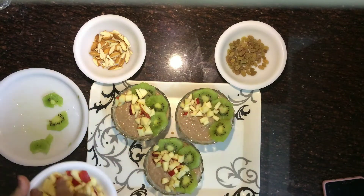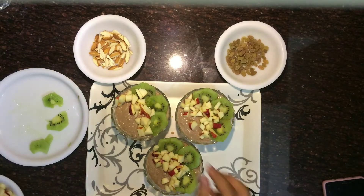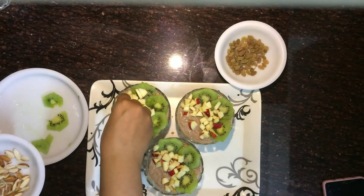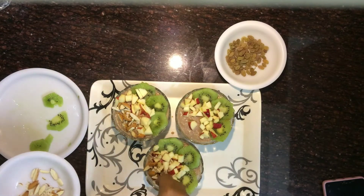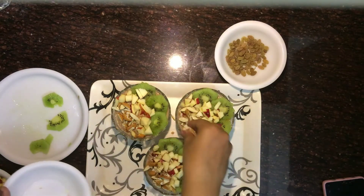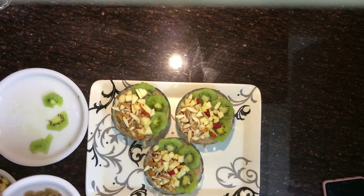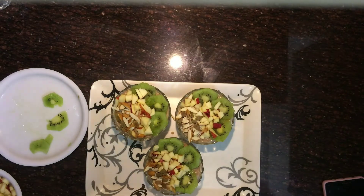Now I'll be adding raw almonds that I have cut into very thin pieces. Almonds are energy boosters so I usually add them to all my meals. I'll also be adding raisins — this is optional; if you are focused on weight loss, skip the raisins.